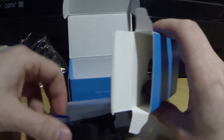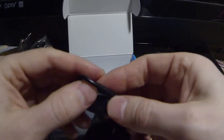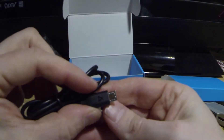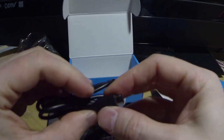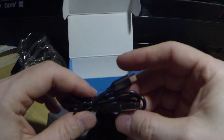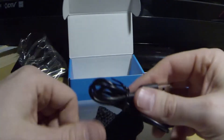They actually include a USB charger — you can see it says Anker here. And here is your micro USB. Now I have several of these being an Android user, but it's nice that Anker included one, you know, for someone who is not.